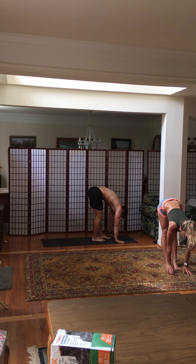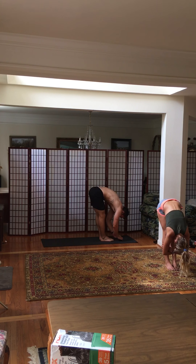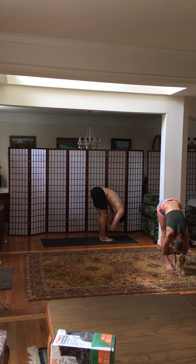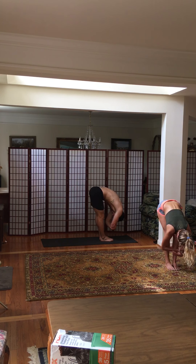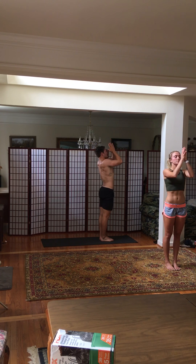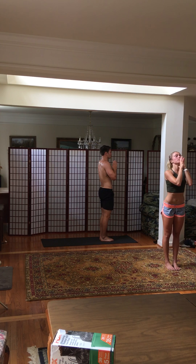Halfway lift. Exhale, upward forward fold. Grab your elbows. Walk back and forth with your knees. Relax your body. Feel all the blood rush to your head. And then release your arms out and around into the sky, and then down through heart center. Find stillness in mountain pose. Maybe tilt your hips forward so that you're engaging your core. And then exhale, forward fold.